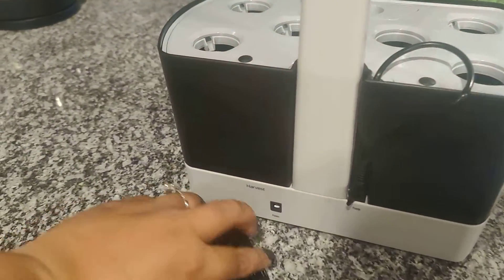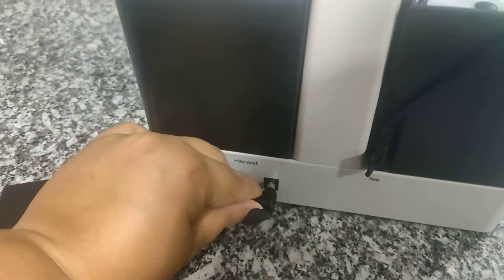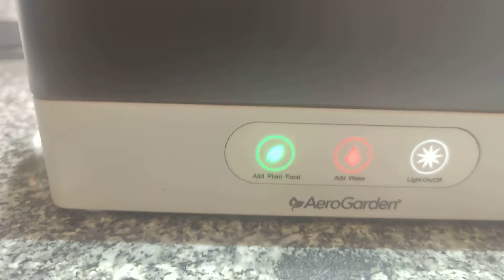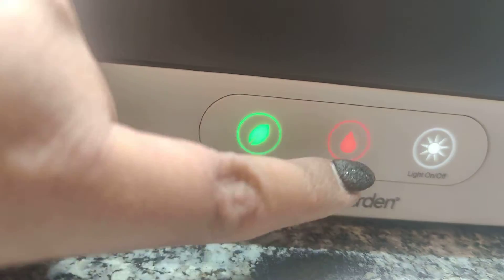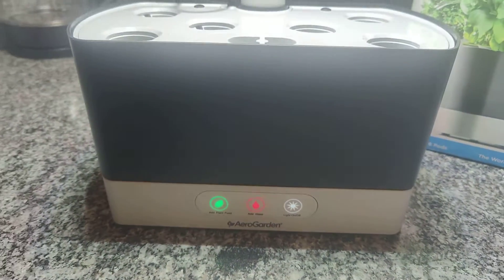First thing I'm going to do is go ahead and plug this in so that my UV light will have power. I still have to get to know these buttons, but it looks like there's an indicator that tells you when to add the food, when to add water, and the on and off button for the lights. It's pretty cool and seems very easy.